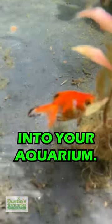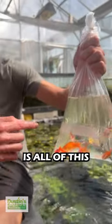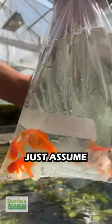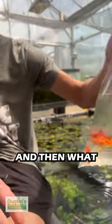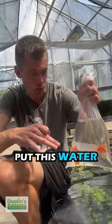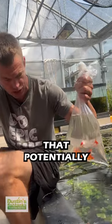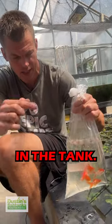I want to give you all a quick pro tip for acclimating and putting new fish into your aquarium. You've got to do this quickly — some of this water is from my tank, but just assume the worst of all the water these fish are in. You want to quickly dump this water and don't pour it into your tank, because you'd be introducing every nasty disease from all over the place, or just nasty ammonia waste. You never want to put that water in the tank.